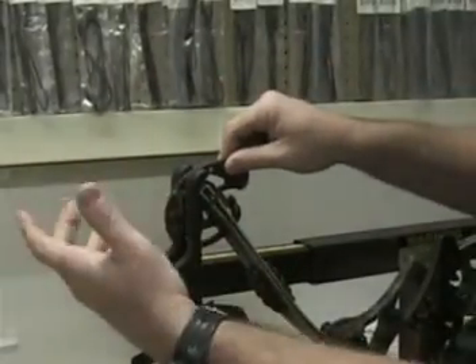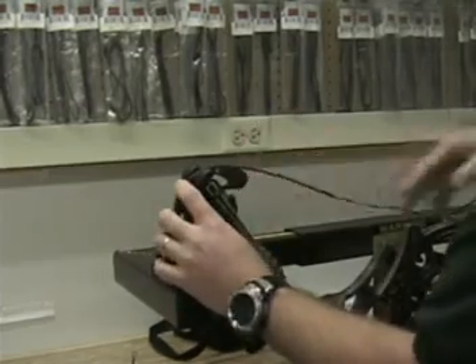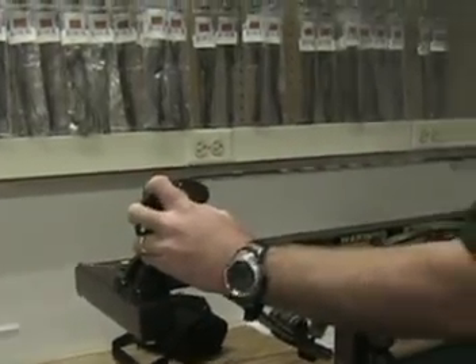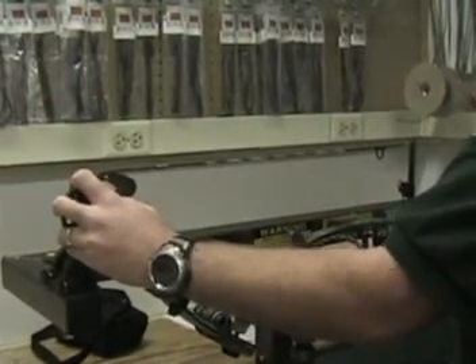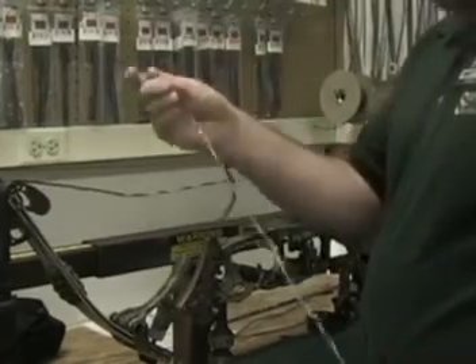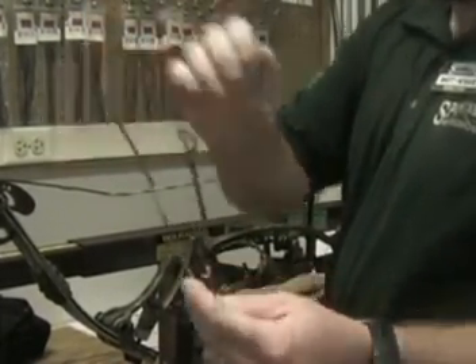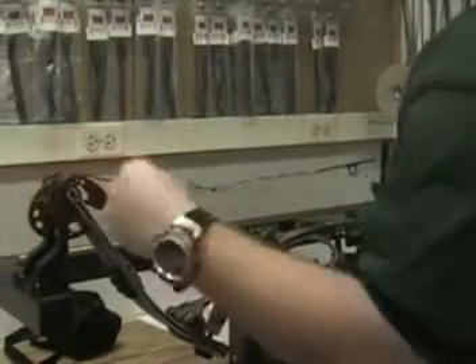This is where it becomes a little bit difficult when you have a bow that comes completely unstrung and you don't know the exact axle-to-axle length. You want to get this cam rotation right, and it will make it a lot easier in the end to get the bow strung. So that was the string. Next we are going to do the split bus cable — your split bus cable begins on the limbs at the top of the bow and goes to the bottom.